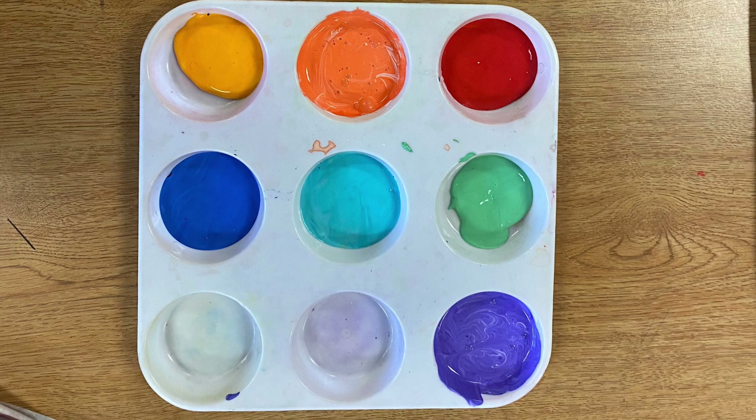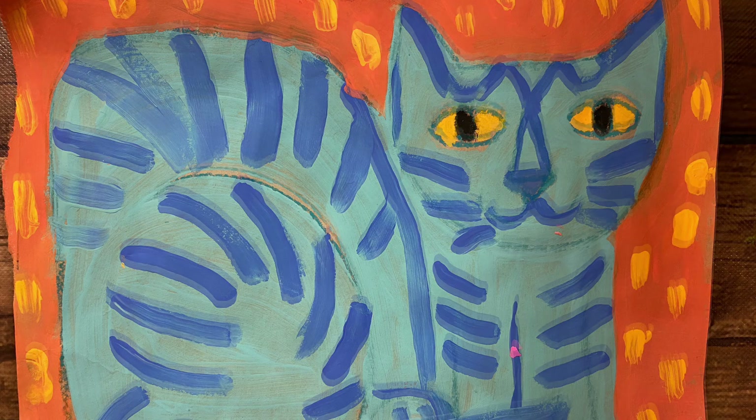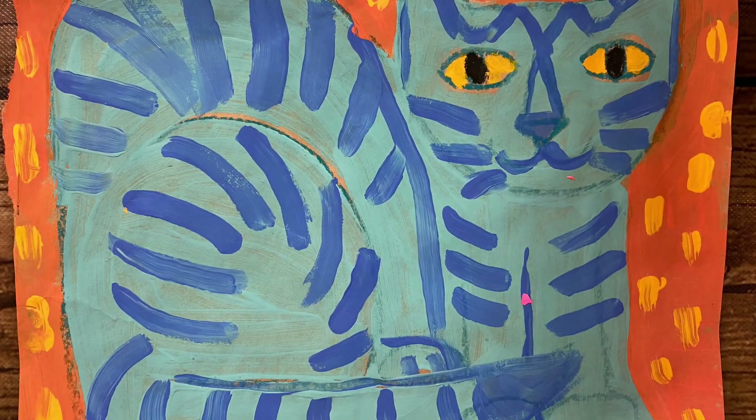Because tempera paint is thick, it's really difficult to create small paintings with a lot of details. So we go big. You can create big images with large bold details like this big blue cat.